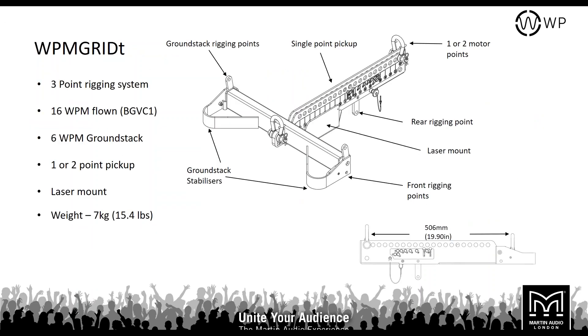The touring grid has ground stack stabilizers at the front for stability when ground stacking. It can be used in one or two-point motor lifts — Display 2.3 will tell you on the rigging page which hole to use for your desired angle. There's an inclinometer mount allowing remote monitoring of your downward or upward tilt when using a two-point rig. You can ground stack up to 6 WPM on this bar and fly up to 16 WPM within BGVC1 certification. The touring frame weighs only 7 kilos.